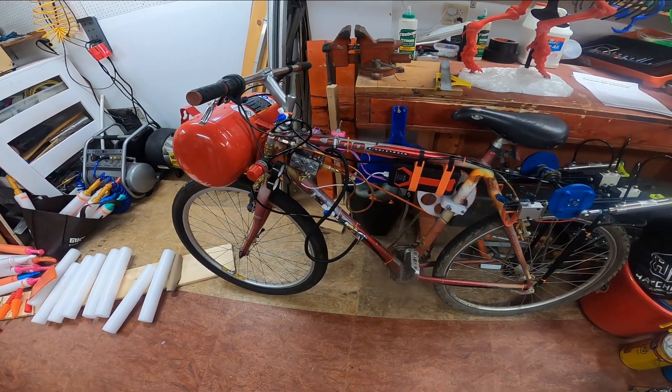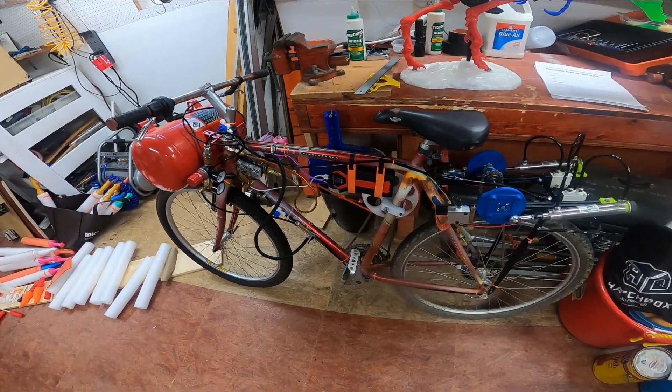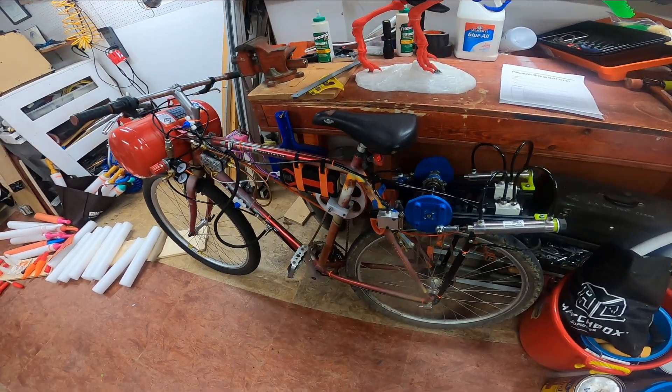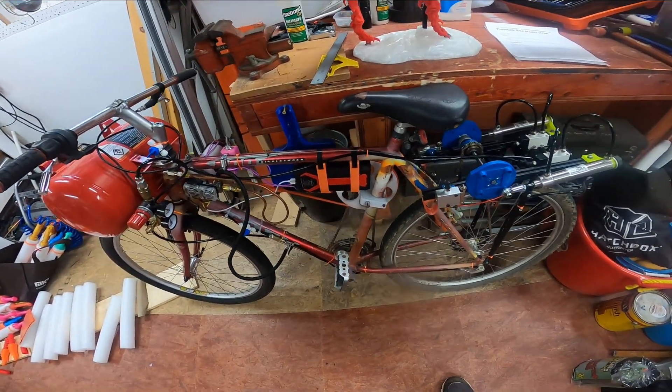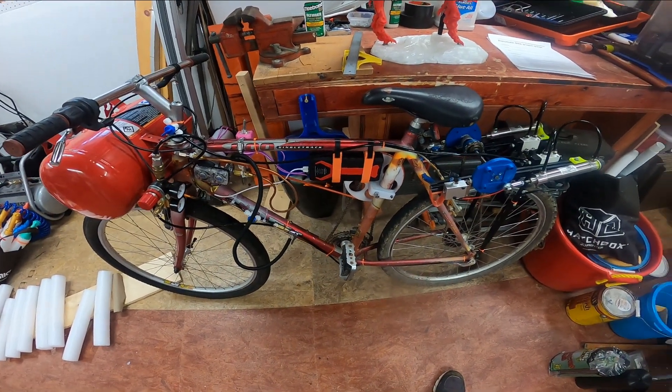This is my pneumatic bike. This video is a long overdue look into the mechanics of an air-powered bike, along with a little commentary should you desire to do this yourself.